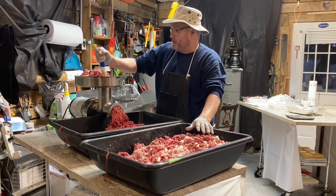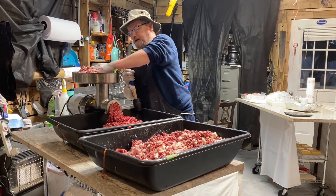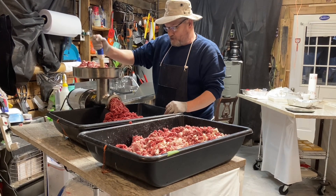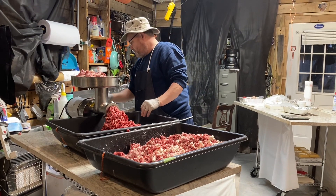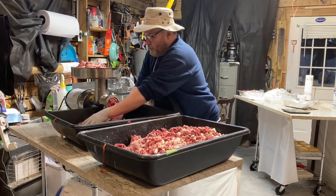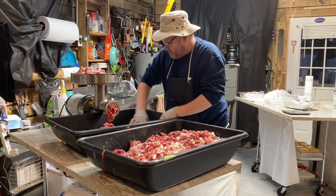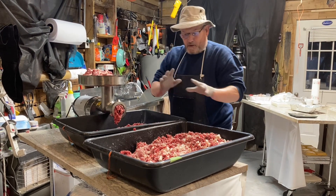We'll vacuum seal it, and then it'll keep for a long, long time — just ready for the client to come pick it up. So instead of making a big long video, we're pretty much at the point where you can see what's going on, what we have done, and what the results are. I just wanted to make a short video to show you guys and talk just a minute about aging venison.